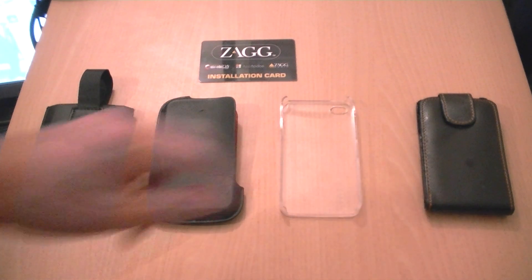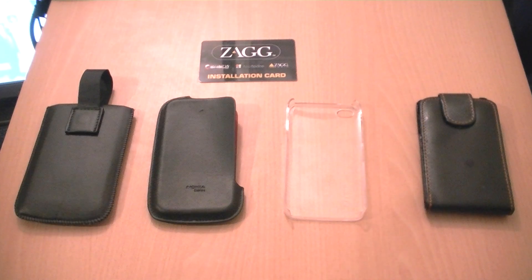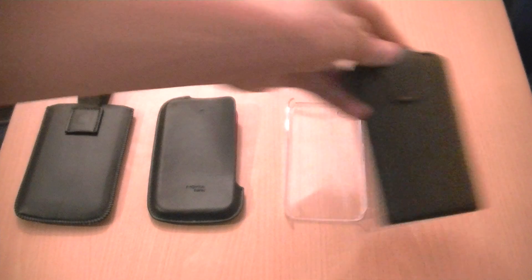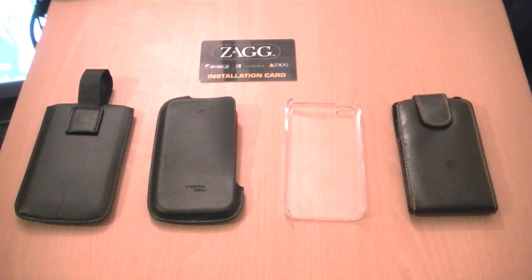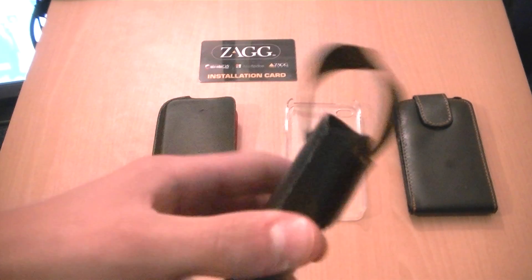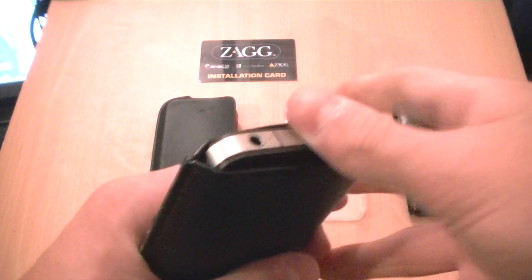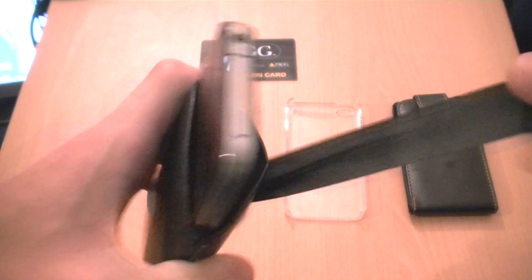Today we're going to be looking at anything from a £15 case to a £2 case. This is my daily case of choice. I like it because it looks very businessy and professional. It slides in like that — you get a little lever, you pull the lever, your phone slides up. You can pull it very fast and your phone will not shoot out like a rocket.